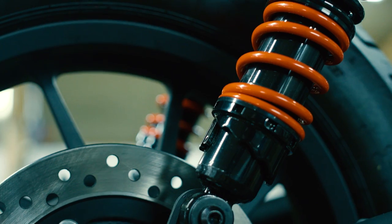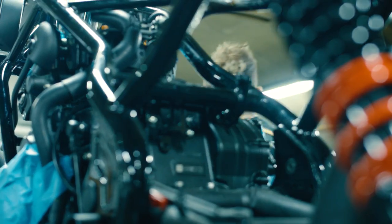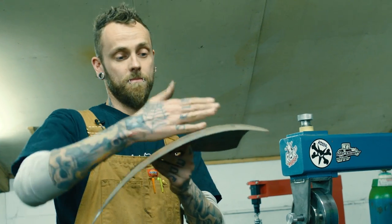As this bike build went along, we just did more and more and more because the bike was just so easy to work on. It just lends itself to customization.